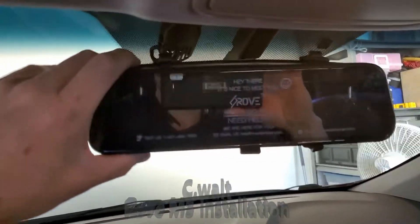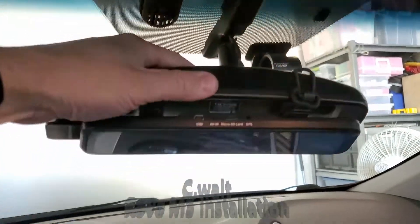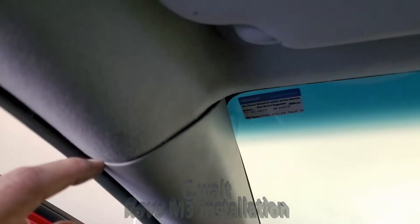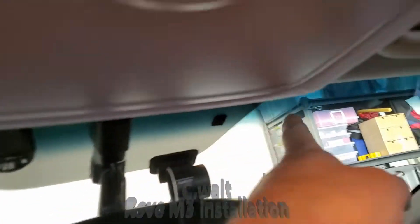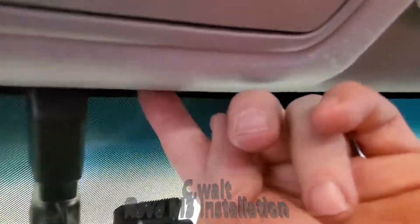This is the first step. What I'm going to do here is very carefully run the wires up underneath this headliner with the tool that's provided. I'm going to follow it along here, both cables together. The GPS wire — I'm going to attach the GPS sensor here and tuck all the extra wire up here.